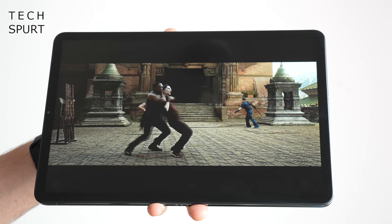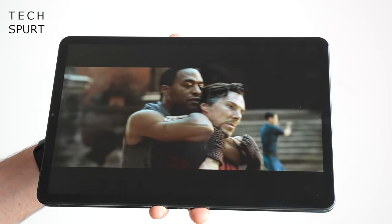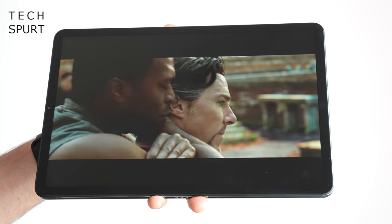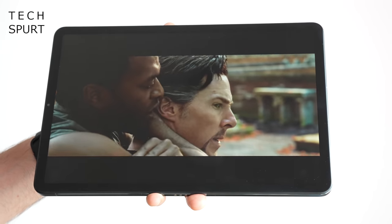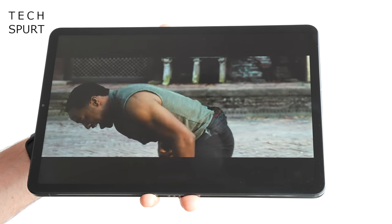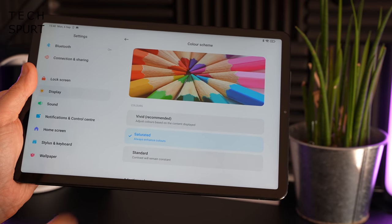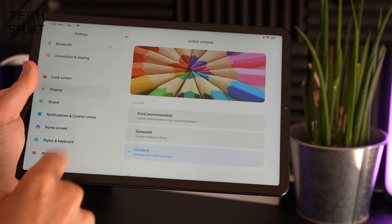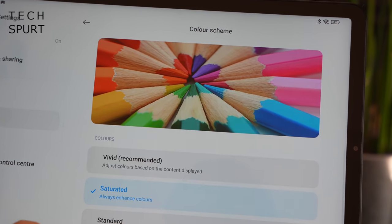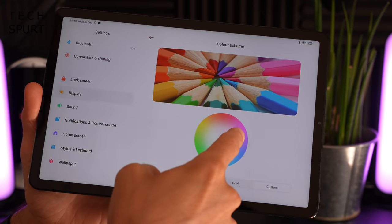At 11 inches, the screen is certainly spacious for kicking back with Netflix, YouTube, or whatever you fancy. It's an IPS panel but still reasonably punchy — colours certainly aren't dull. You have full customisation over the output in the display settings; they're set to vivid by default, although you can scale it back slightly. Pretty neutral colour temperature by default, but you can play around with that if you like.